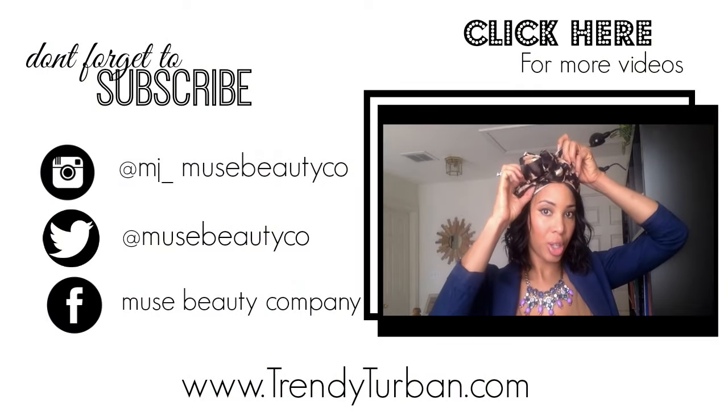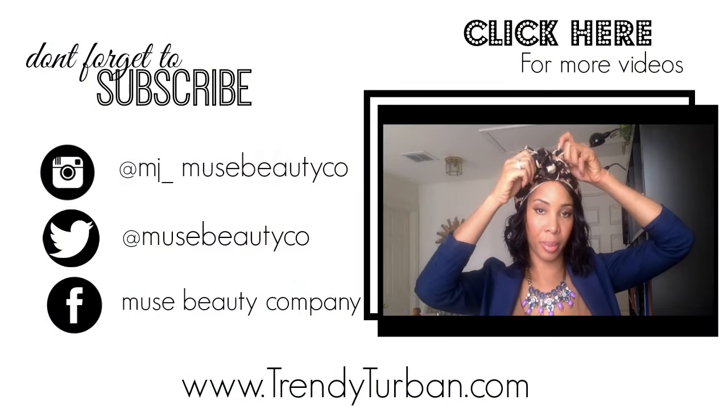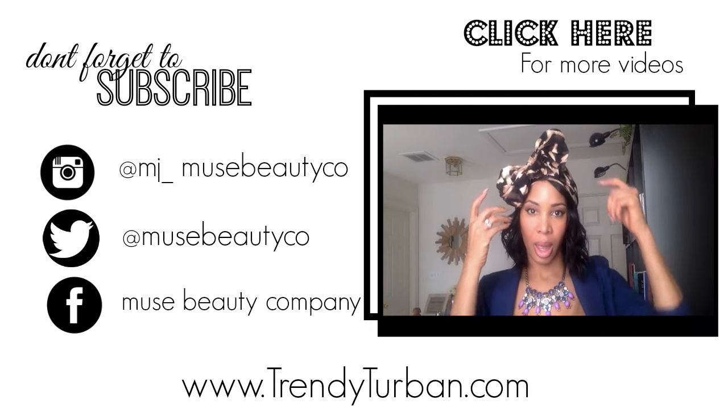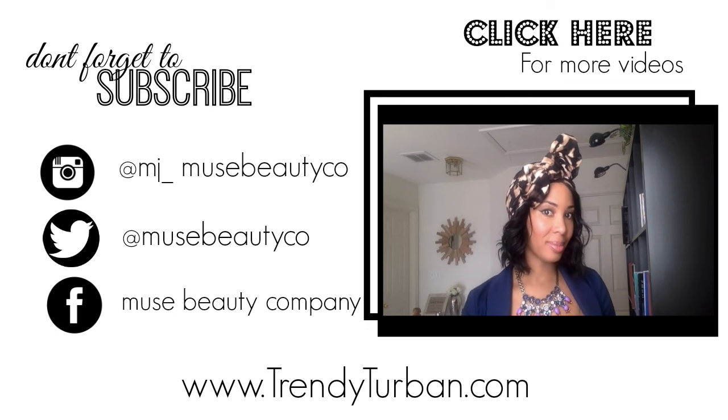Make sure you visit us at our website and stop by our YouTube channel to look at more videos. Don't forget to subscribe — we would love to build, grow, and spread the word about this amazing product. Thank you so much for watching, have a blessed day, bye!